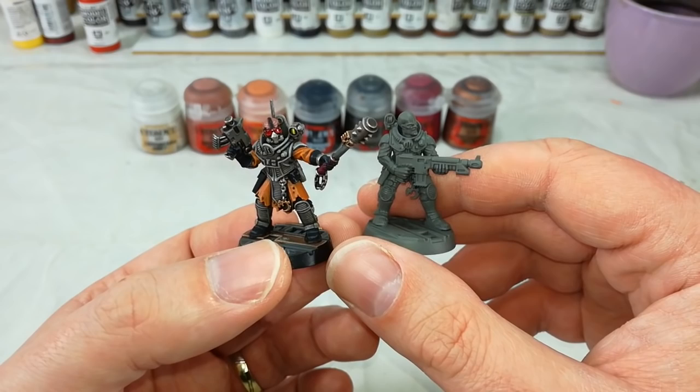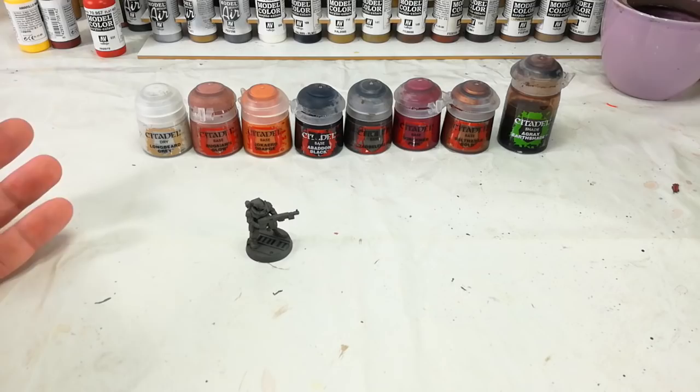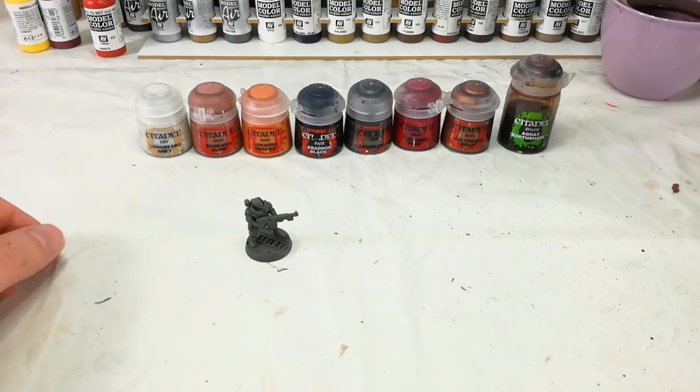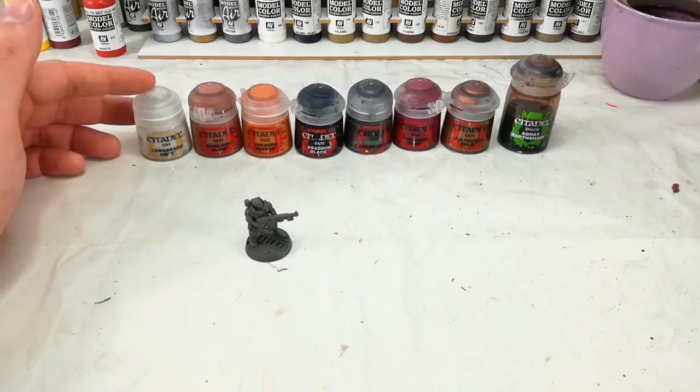To start off we're going to spray the whole model with Stormvermin Fur. Now I found out recently they've actually discontinued Stormvermin Fur, but you could use Mechanicus Standard Gray and then quickly apply a little Stormvermin Fur from the pot over the top — you'd get much the same result. You might also want to try just using Mechanicus Standard Gray and see what kind of result that gives you. After that, all of the surface detail on these guys is begging for a dry brush, so we're going to hit it with some Longbeard Gray.